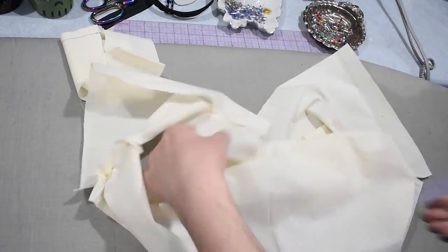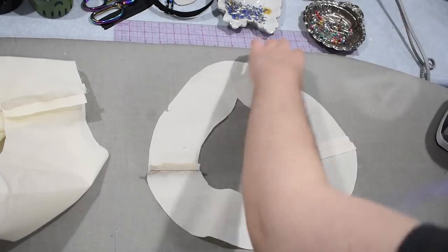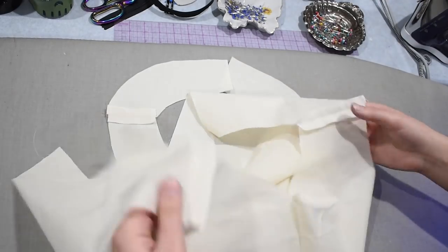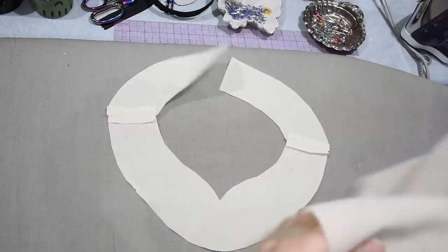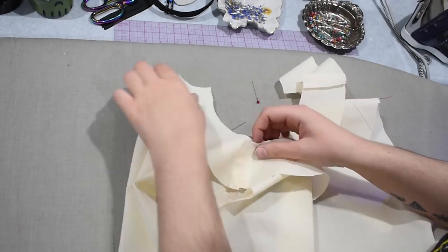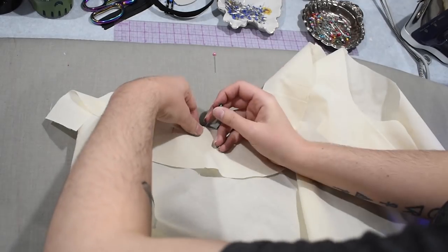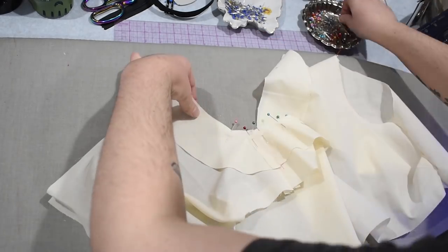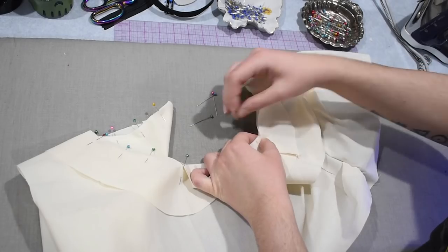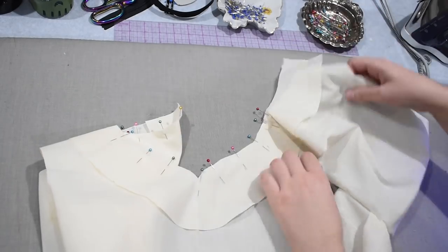Sometimes pattern instructions will indicate that you need to cut your facing out of interfacing as well — to interface your facing. Because this is a mock-up I'm not bothering with that. If a fabric is particularly unwieldy I will, or if I need extra stiffness at the neckline. I use a lot of medium to heavier weight fabrics so I don't often interface my facings — a cotton sateen or cotton twill is usually stiff enough. If I were making a rayon challis or rayon twill dress, that's when I might bring in a lightweight iron-on interfacing for a facing finishing a neckline in that kind of lighter weight fabric.